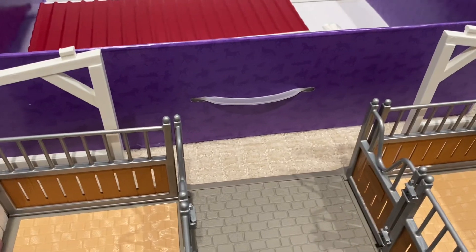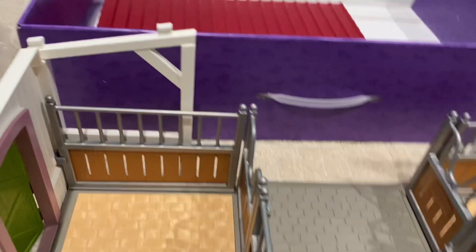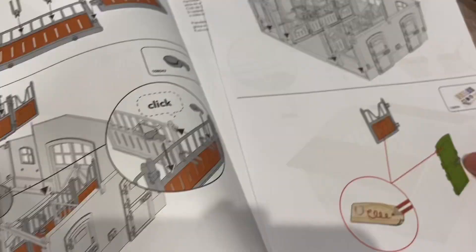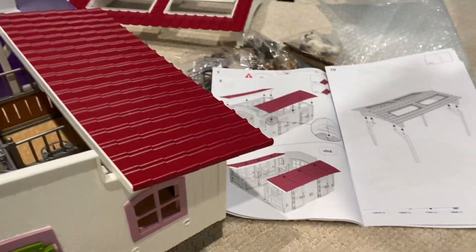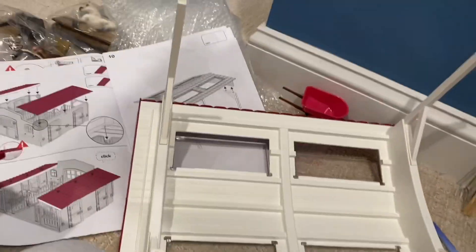The next step is to put on the stickers and draw on them. But I don't really have any names for each sticker, so I'm just gonna leave them. Okay, I got the stickers on. Time for the roof — I got both sides on, now time for the big roof. Alright, let's put it in. The fence is on.